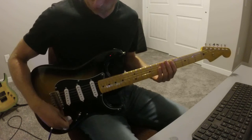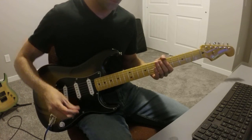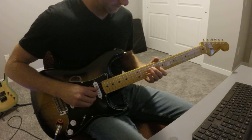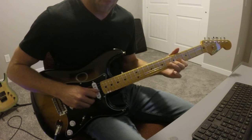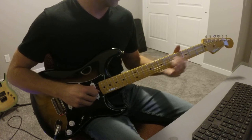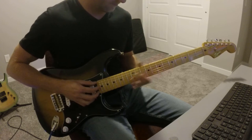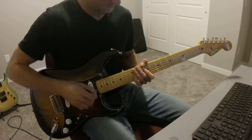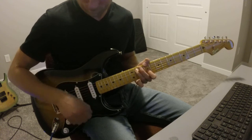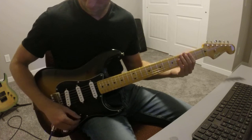Let's check out how the neck sounds on this guitar. I'm going to run both the volume and the tone up all the way, just to give you a feel for how this thing sounds wide open. Here is the neck pickup. [plays] Here is the neck and middle. [plays] And here is the middle. [plays]